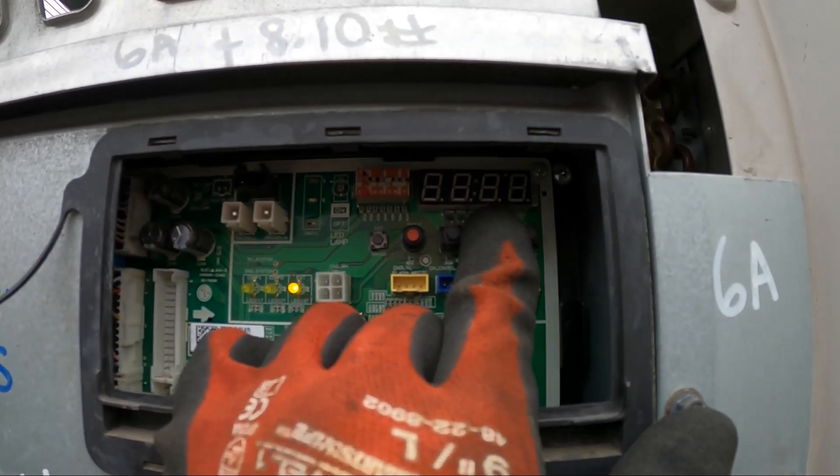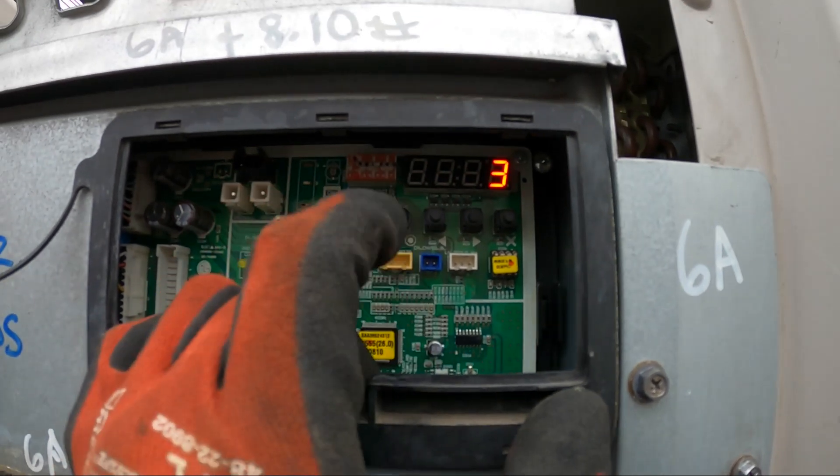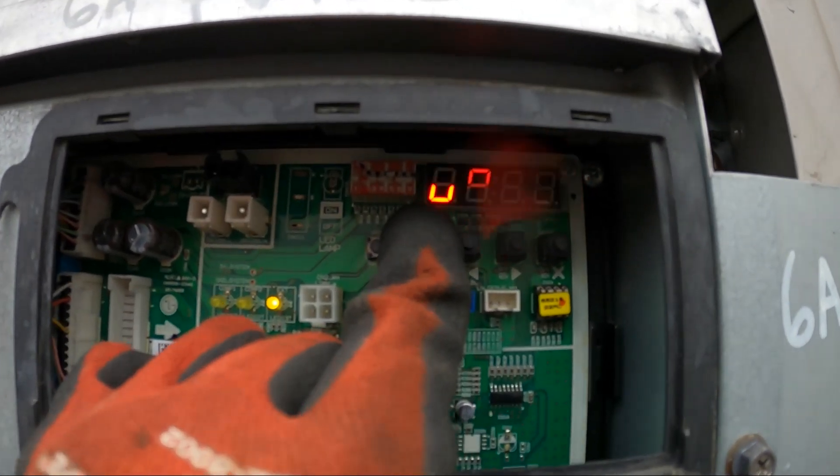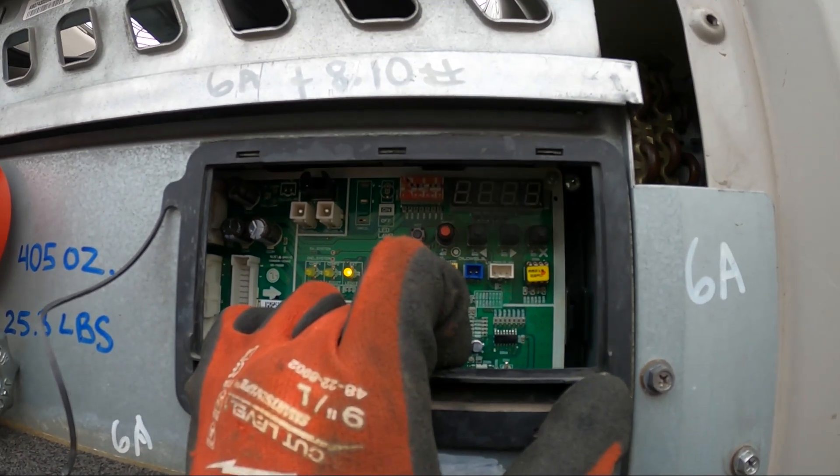I'm going to click the right arrow again. It shows S-E-3 and we're going to confirm that with the red button. Right there — this is our V-A-C-C and we're in vacuum mode.